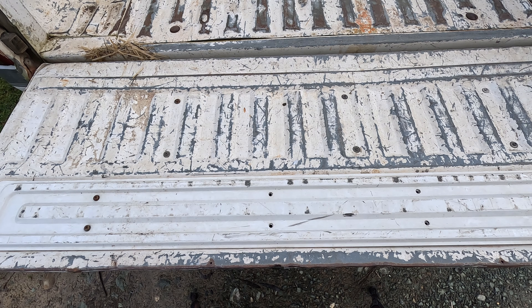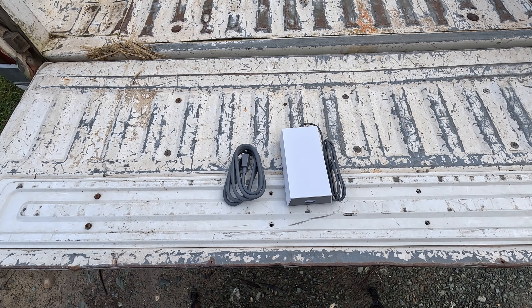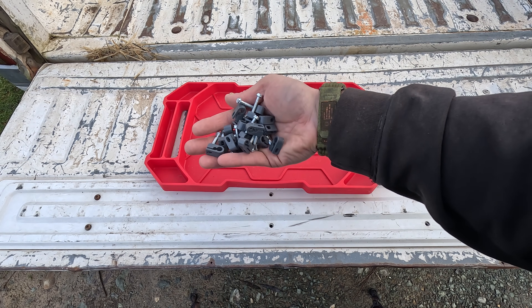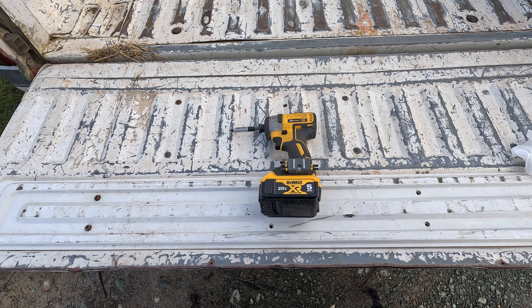Here's the stuff we're going to use: a Generation 3 Starlink dish, a Generation 3 Starlink router, a Generation 3 Starlink power pack, a really long cable, a Generation 3 pull mount kit, Starlink pull mount kit wire clips, a drill, a long drill bit, an impact driver, a ladder. You're also going to need an Allen wrench.